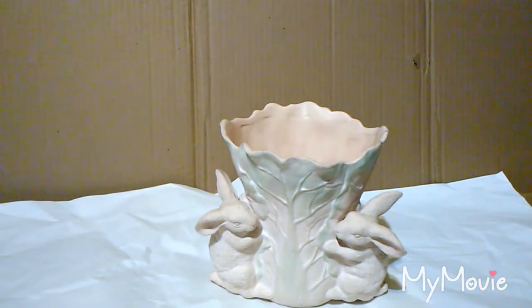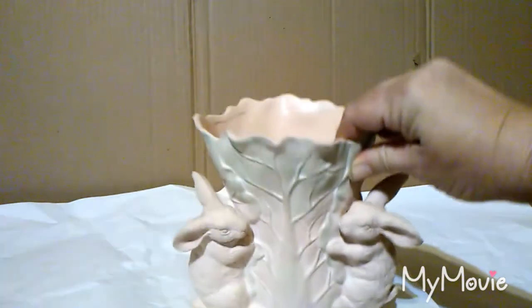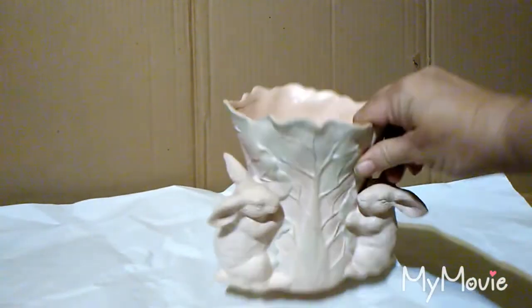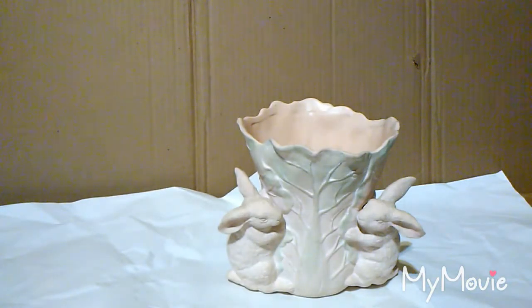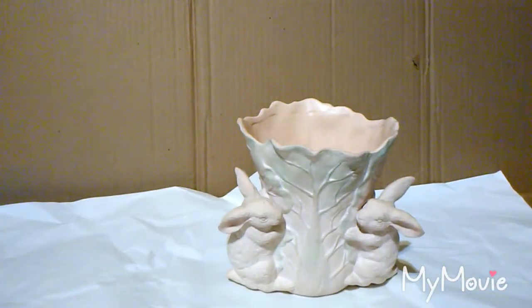Hey y'all, this is Bitty Boo aka Dana. I am in a collaboration invite with Mom Does Life Handmade and Deco Easy, and they wanted us to do a useful DIY spring project that had to be painted. I'm not particularly happy with the colors of this item for my spring decor, so what I'm gonna do is paint it and take y'all along with me.